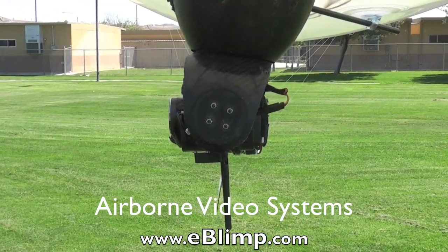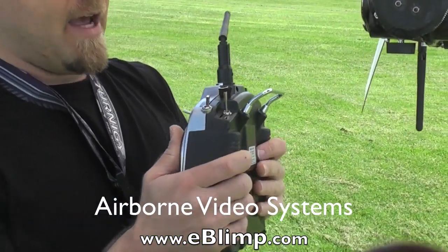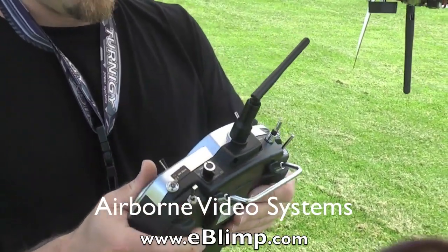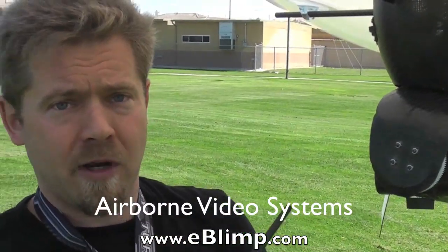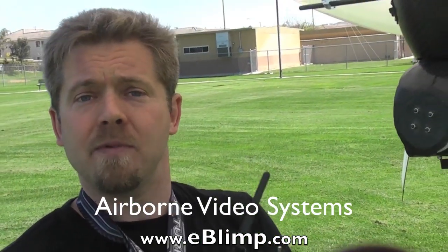The system is controlled with a 2.4 gigahertz spread-spectrum radio system, which has very reliable performance and a range of approximately one kilometer. So you will not lose control of the camera as long as the blimp is within range.